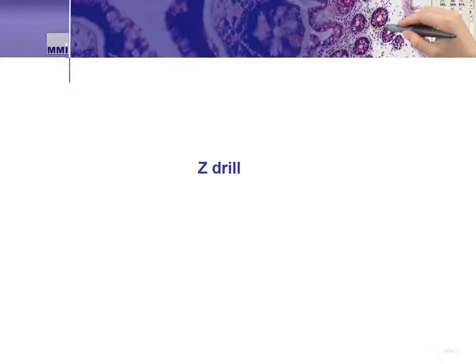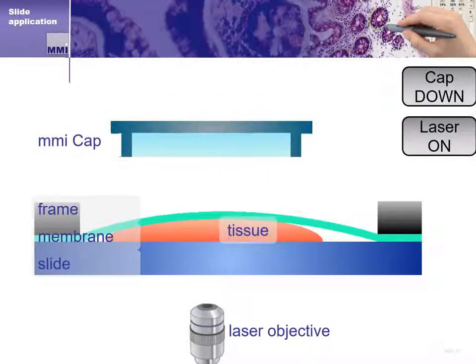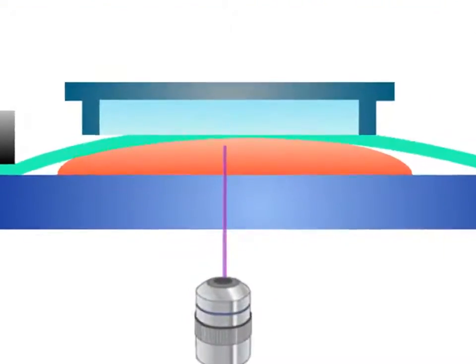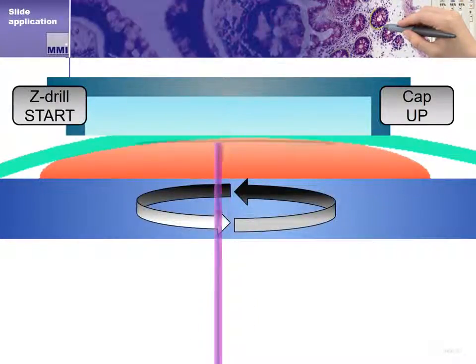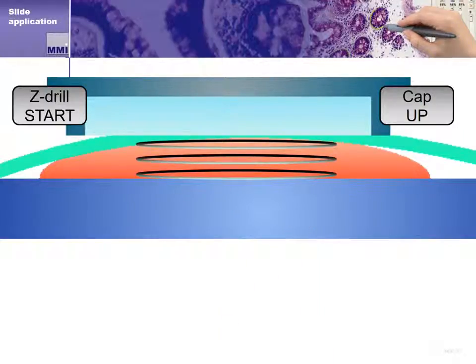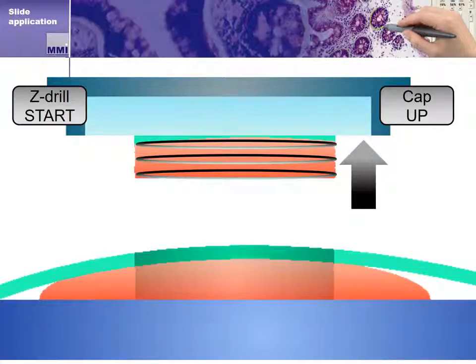Now we'll discuss another advanced application that allows end users to neatly and cleanly cut very thick samples — it is called the z-drill method. When working with sections that are very thick, perhaps 100 microns or more, the MMI CellCut's z-drill function becomes useful. The system identifies tissue the same way we've discussed, but we now identify the thickness of the tissue and set our z-drill to cut the entire thickness of the selected region. It does this with multiple precise cuts in the same location. When all the cuts are completed, the cap system lifts the thick tissue section off the membrane slide in the same way described earlier.